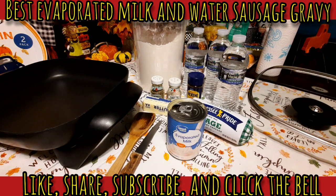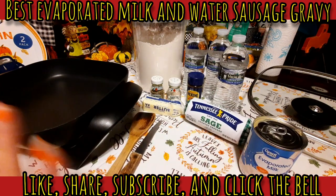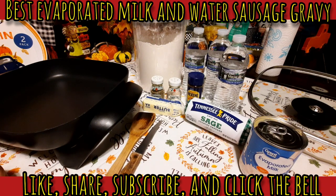We're going to be making evaporated milk sausage gravy, using evaporated milk and water — just like my mom did when we were low on milk growing up. You can even make it without any meat if you don't have any on hand. Egg gravy is good too, and you can serve it over biscuits, bread, or even crackers — whatever you have.